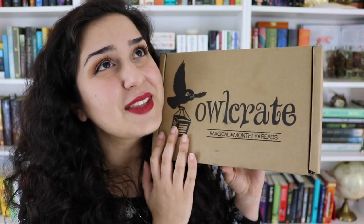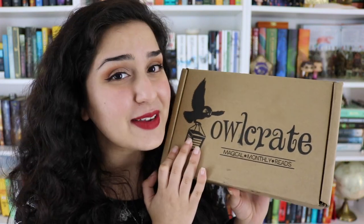This month's theme is Runaway with the Circus, and I cannot tell you how many people tweeted me, messaged me on Instagram, left comments on Owlcrate's photos tagging me, asking me if I'd seen this box, because you all know how much I love the Night Circus. Owlcrate contacted me this month and they so kindly sent it to me to unbox here on my channel. So a huge thank you to Owlcrate for feeding my Night Circus obsession, but without any further ado, let's just open it up.